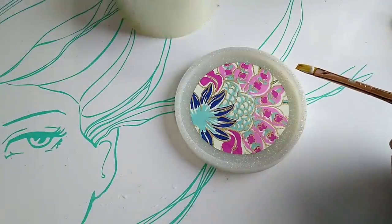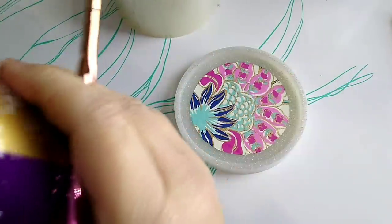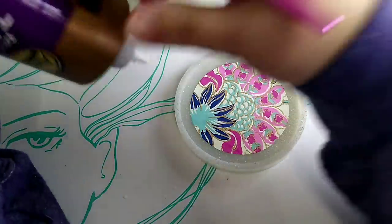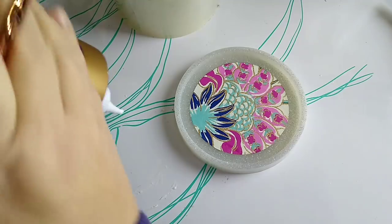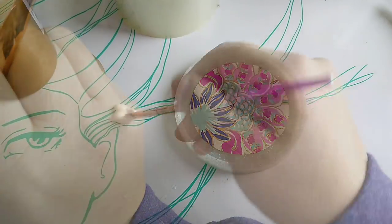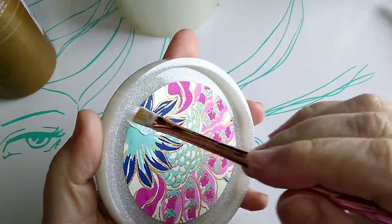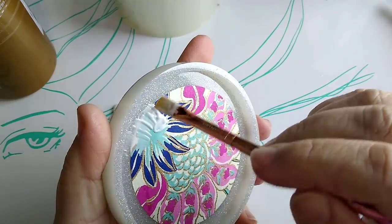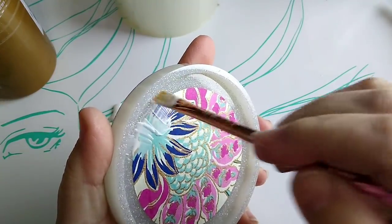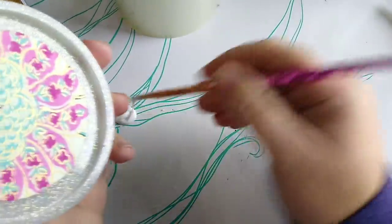Then we'll place it on the coaster and we're going to place a layer on top. This stuff is really thick, and I've had this bottle for a little while so it's even a little thicker than normal. Now we're going to go against the edges to create a nice seal over the edge of the paper, because we don't want any resin leaking into the edge of the paper.